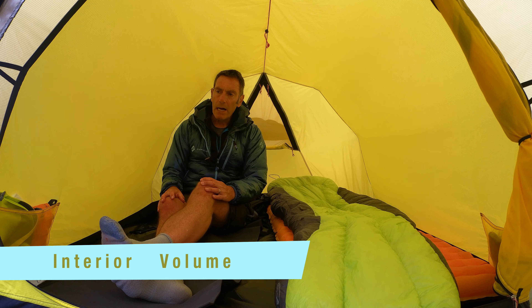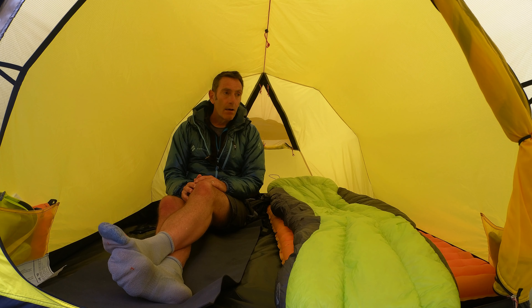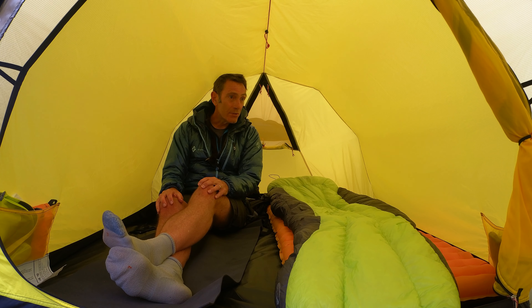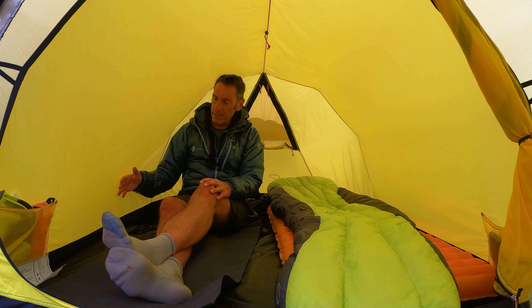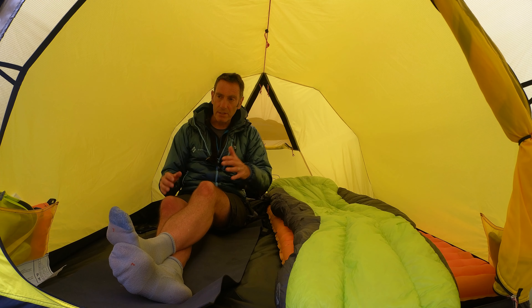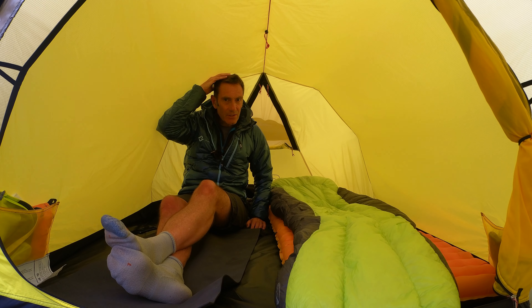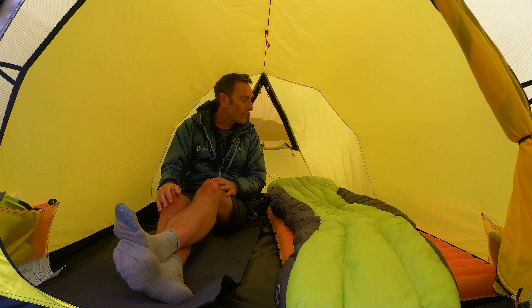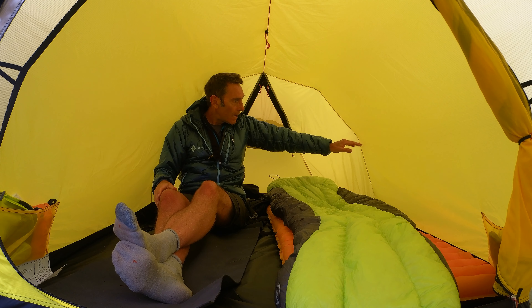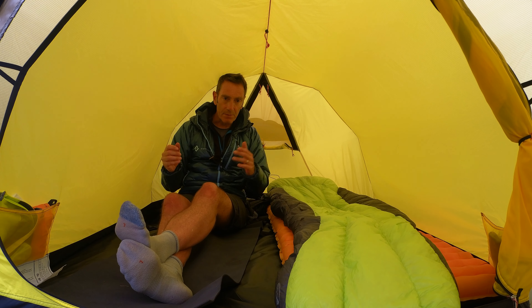The interior volume and livability inside this tent is pretty good. The walls here are relatively vertical, particularly at the lower end, so when you're lying down you've got decent enough space. I'm right at the back now and my head is just touching the roof, but it's just touching — it's not pushing the inner against the outer of the tent, which is good. I'm six foot one and I can stretch out. The general volume here is pretty good.